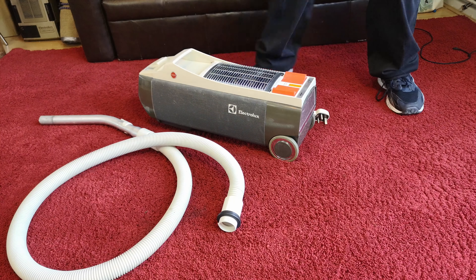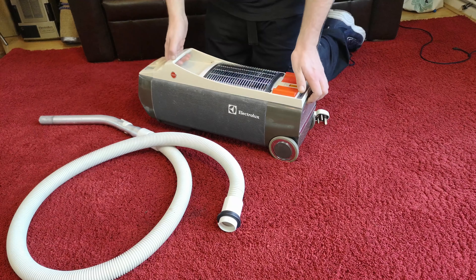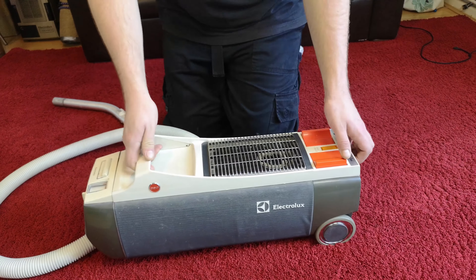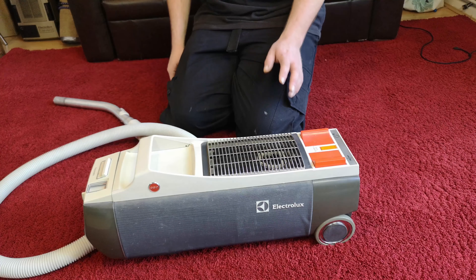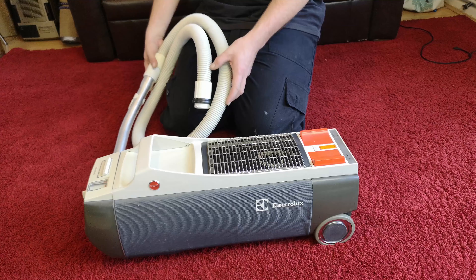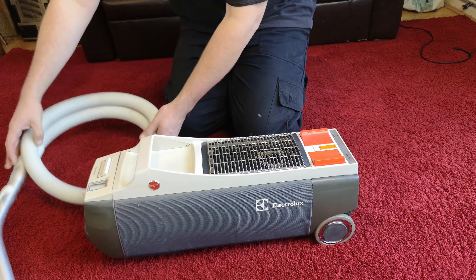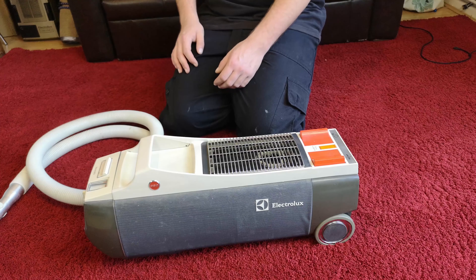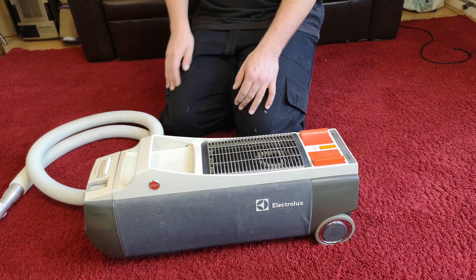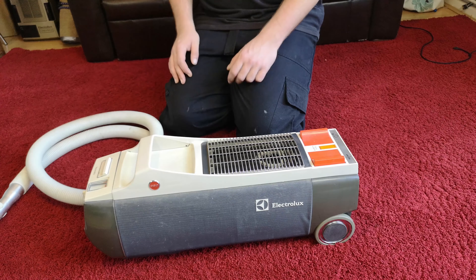Do you remember my Electrolux Z330 Automatic? Well, it is done - looking a heck of a lot better in many ways, still the same tatty old thing it always was in others, but it's done nonetheless. Works a million percent better, and we need to give it some more tools because this is all we have. Let's have a look and see how it turned out.